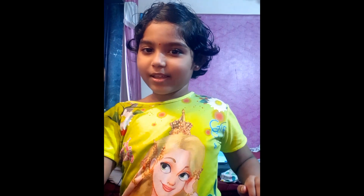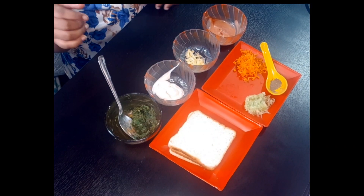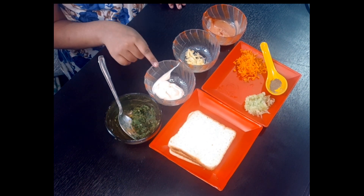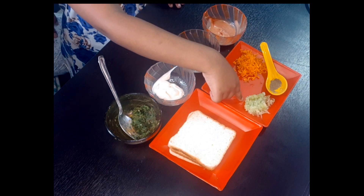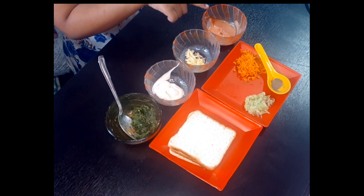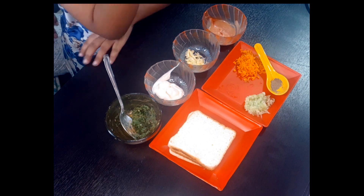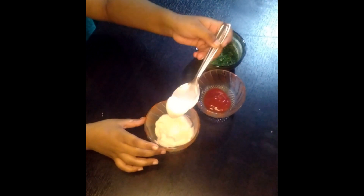Hello friends, today we are making Tiranga sandwich. For that we have some green chutney, mayonnaise, butter, some cucumber, carrot, black pepper, tomato sauce, and white bread.